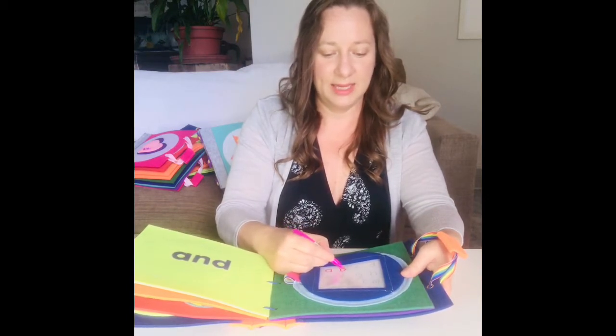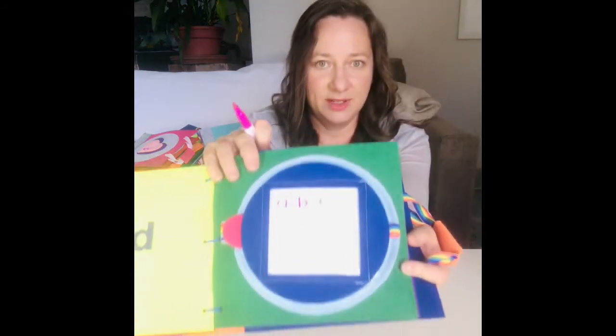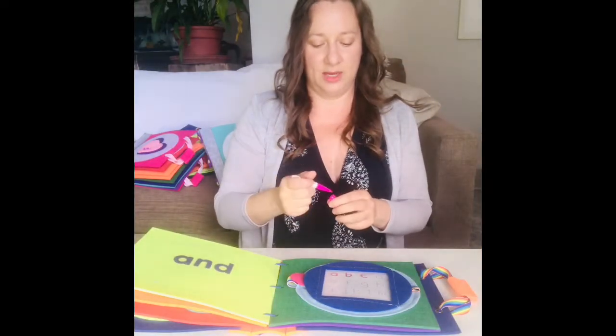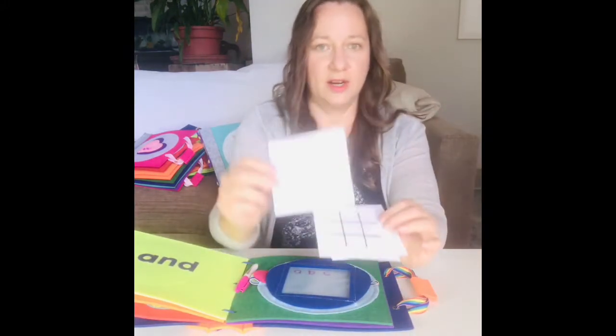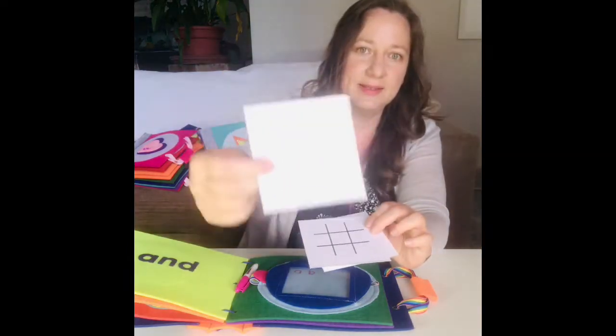So A, B, C — it has the entire alphabet A to M on this first page. The neat thing about this page is you can also change out the activity card. This one is the alphabet A to M, and then on the back side is N to Z.